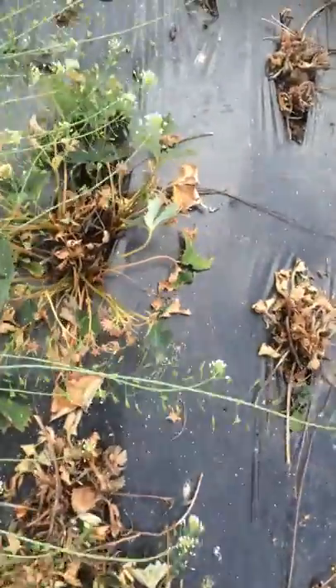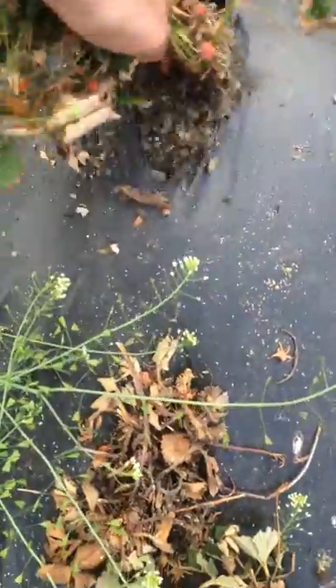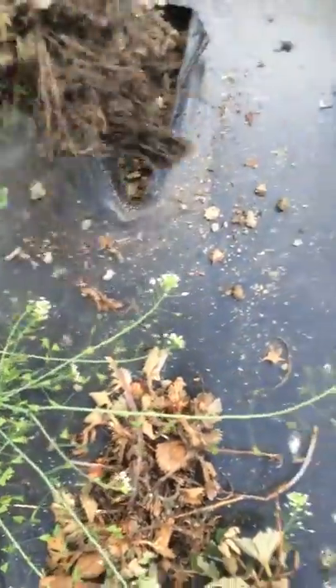And when you pull the actual plant up, a sure sign of vine weevil infestation is that the actual plant comes up quite easily out of the soil with very few roots, like this one here.